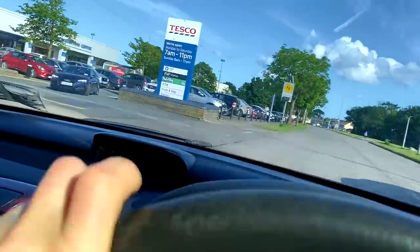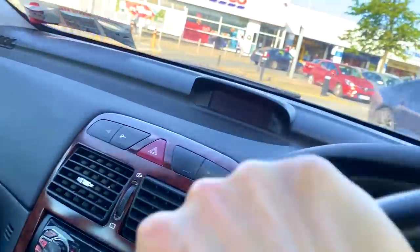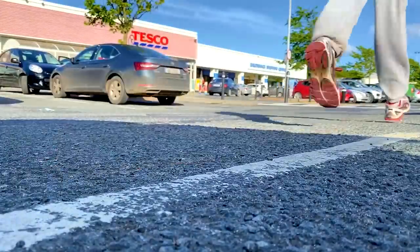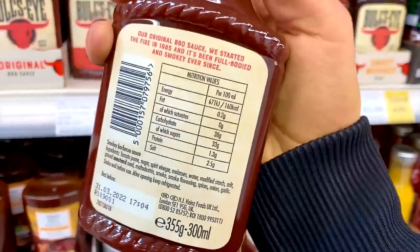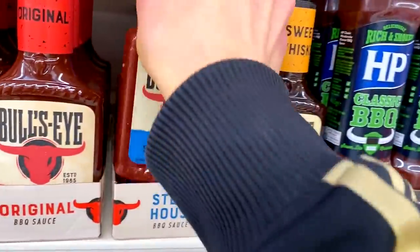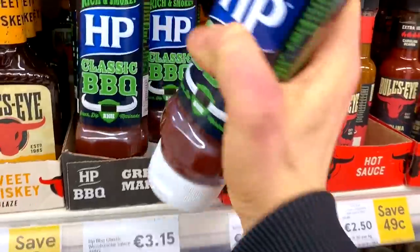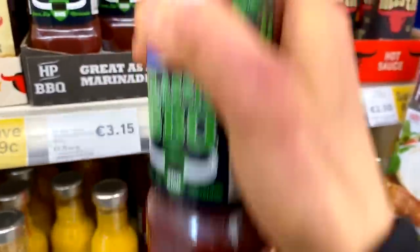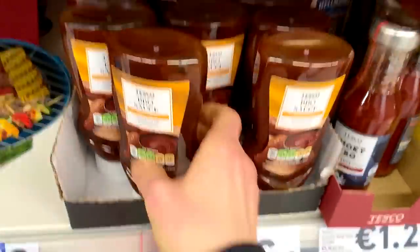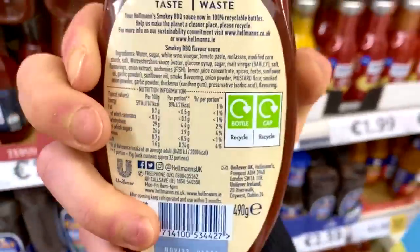Oh my god, Tesco's - motherland numero tre. Here we go. Barbecue sauce. Okay, here we go. Bullseye - 160 calories. No. What about this one? 180? No. This one? 212? No. Come on. 133? No. What about the Tesco's one? 105? Still not good enough. Come on, Hellman's, my only hope. 141? None of them are low calorie. What am I gonna do?